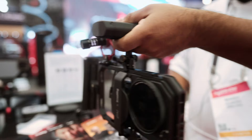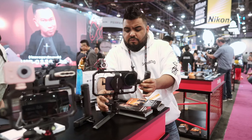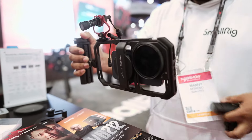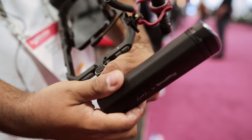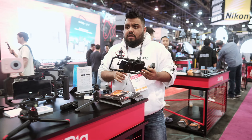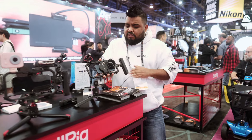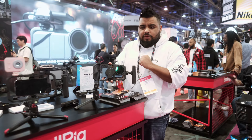The new phone cages in our new generation use a quick-release system implemented into our new ecosystem. We still have quarter-twenties and cold shoe mounts — but instead of two cold shoe mounts like on the regular iPhone 15 Pro Max cage, we've added a total of four on this universal cage.